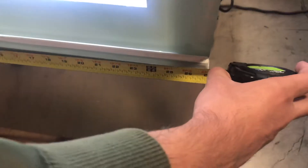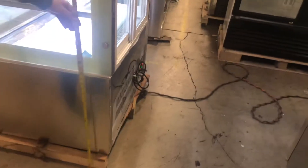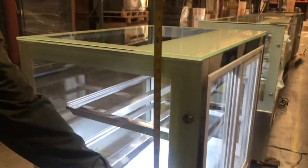Let's go ahead and start with the overall dimensions of the unit. Overall length you're looking at about 36 inches. For the depth, you're looking at about 27 inches. And then the overall height of the unit is going to be about 47 inches high. This unit also has wheels on the bottom so you can move it around easily.